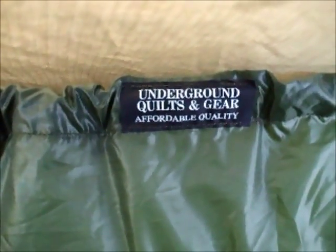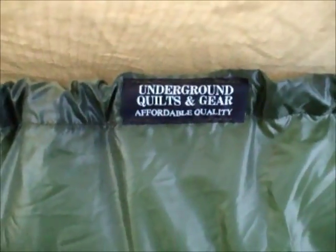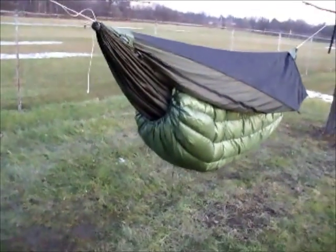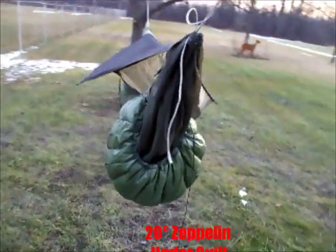Hey, it's Pack Eagle here to talk about my Underground Quilts and Gear Zeppelin under quilt, three season model. We're going to talk about some of the features of the quilt, but first I'm going to give you a nice 360 degree view of the quilt on my War Bonnet Blackbird hammock.